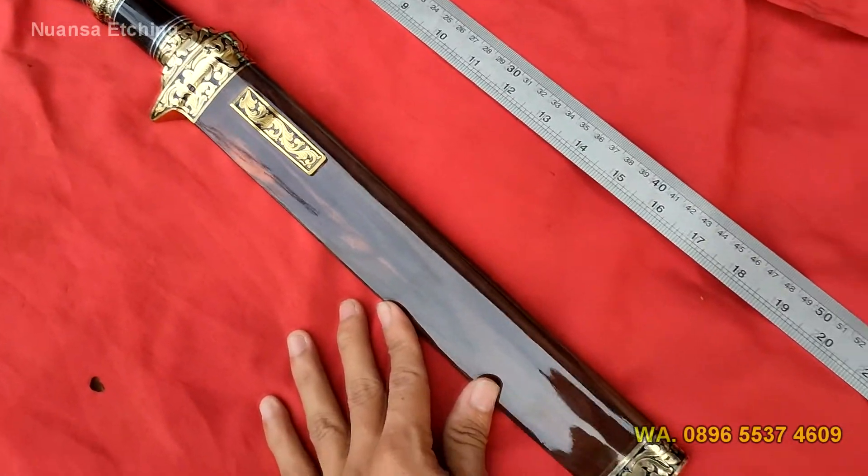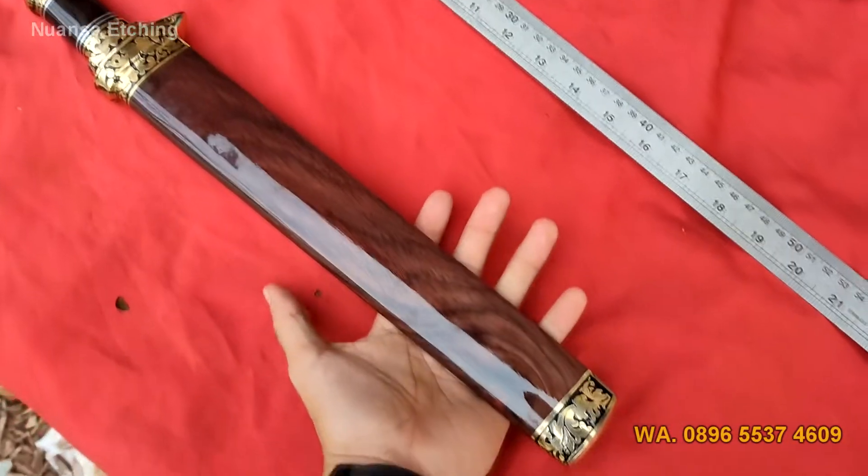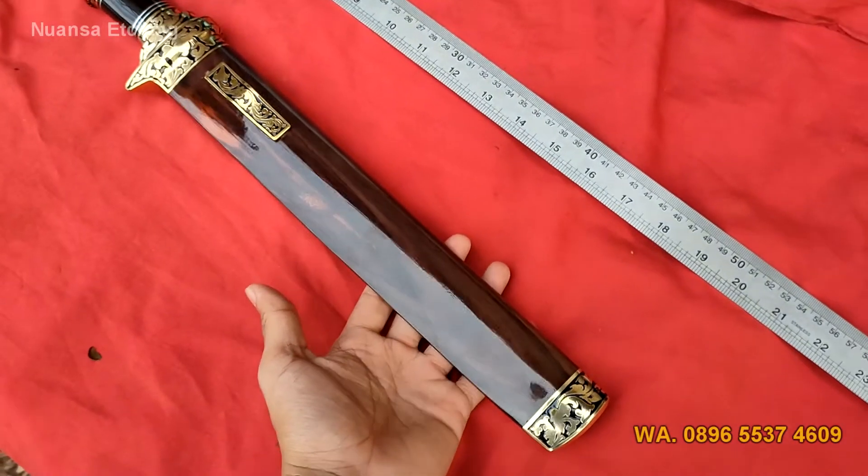Sarungnya disini menggunakan materi kayu sunokoli hitam pilihan. Depan belakangnya juga hitam, dengan finishing terbaik.